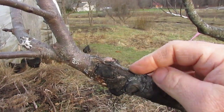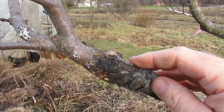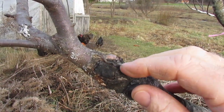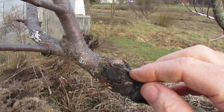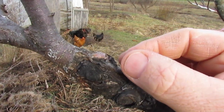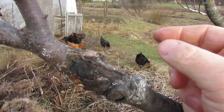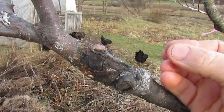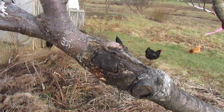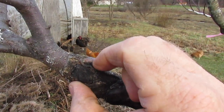I did a bunch of grafts like this and my initial success rate with them was very high. One of the reasons I was attracted to the bark graft - also known as the rind graft, more commonly called the rind graft over in Europe or the UK - is because the cuts are really easy to make. You're just making slits in the bark, lifting a flap, making some angle cuts on the scion, slipping it in, and wrapping the whole thing. It's a very simple graft with a lot of cambial contact, so my initial success rate was probably 80 percent.